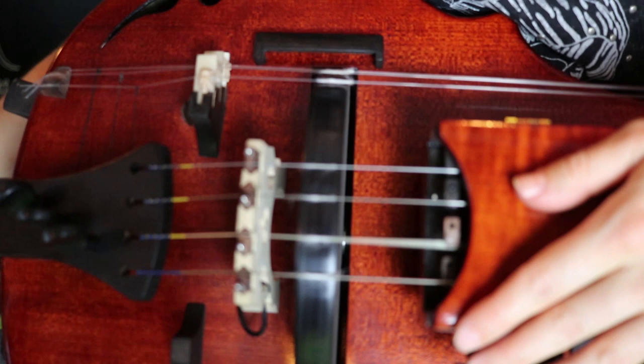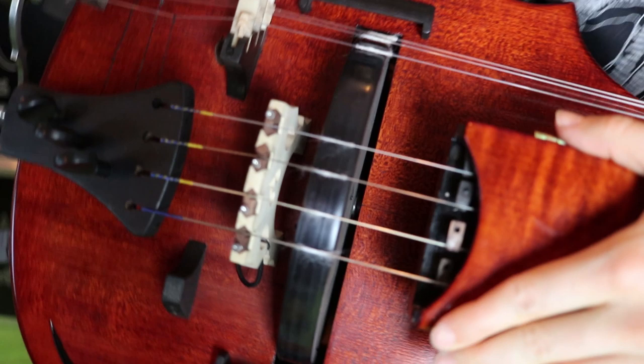Changing the cotton can take practice, so I would recommend doing it quite often — first to get used to it, and second to maintain good sound.